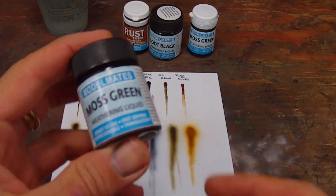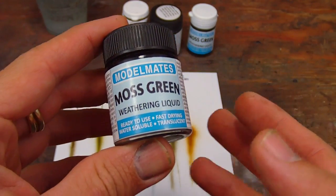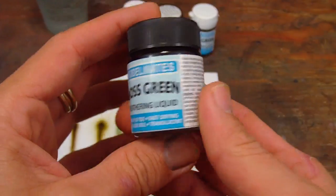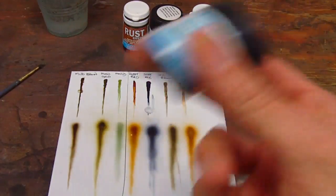Originally, when Modelmates was released - I don't know how long it's been out, I don't think a terribly long time - they were sold in these glass jars, which I really like. It's a classy packaging. You don't see many things sold in glass anymore.